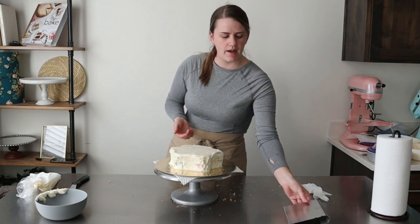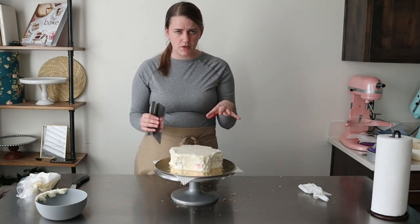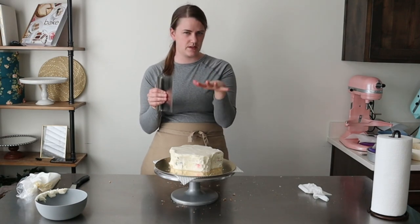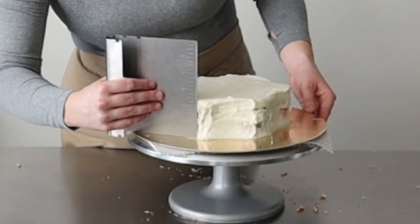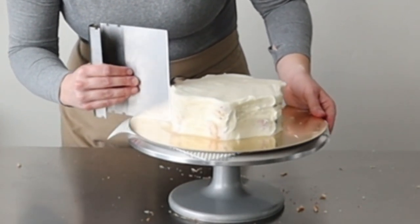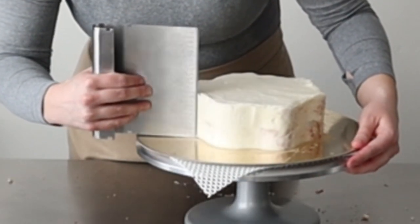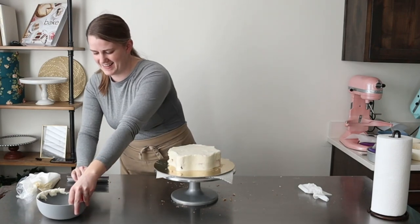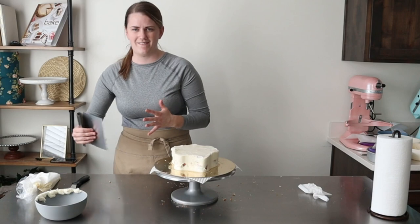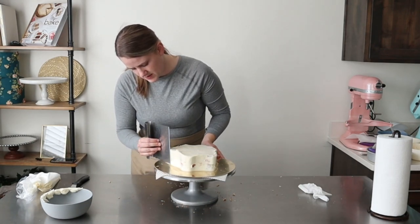Now that we've spread it around the whole cake, I'm going to use my scraper and very gently follow those curves to smooth it out a little bit. It doesn't have to look perfect because we are going to do a final coat. But we want to get it as good as we can — the straighter and smoother we get it, the better the base for our final coat. I'm just gently pressing up against it, scraping off a little buttercream as I go, moving around all those curves. Don't let it pile up on the scraper — scraping it off as I go. I love the way it feels.